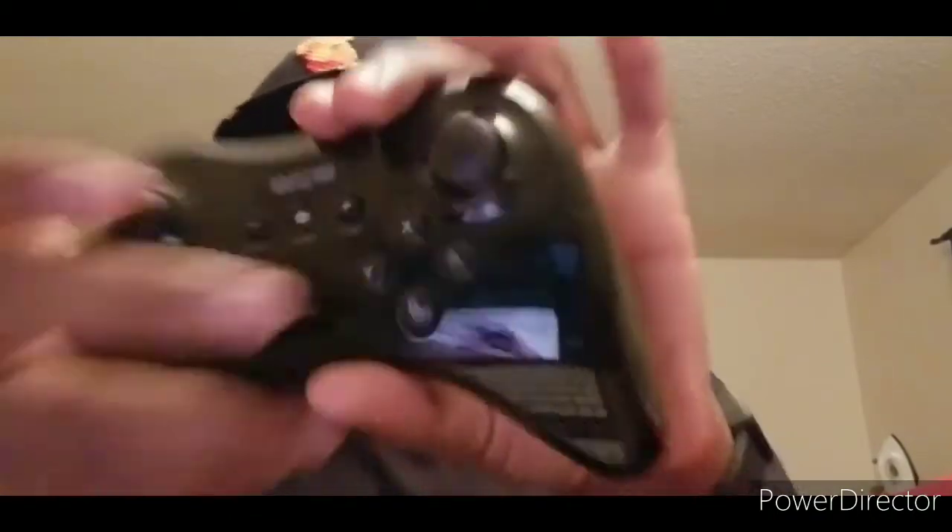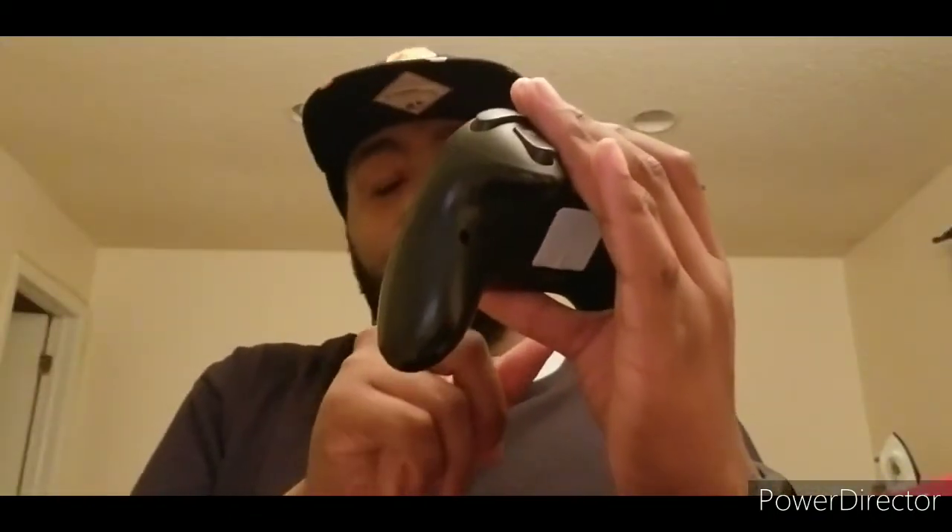The Wii U Pro Controller didn't have amiibo support or an NFC sensor. It did have start, select, and power buttons, and it let you power your Wii U on. This is actually a major plus for the Switch Pro. I know not many people still have a Wii U, but the Wii U Pro Controller was still a definite get — I still consider it one of my favorite controllers of all time.